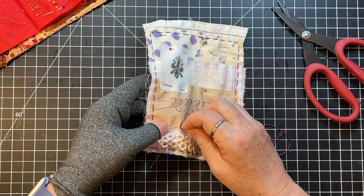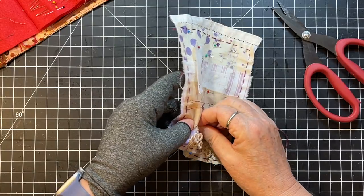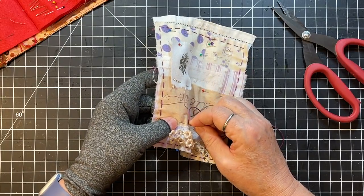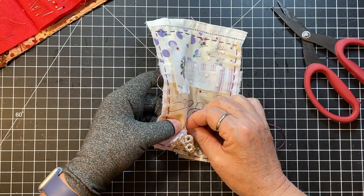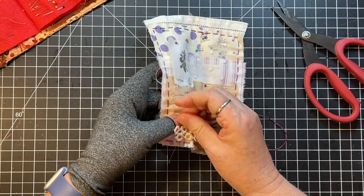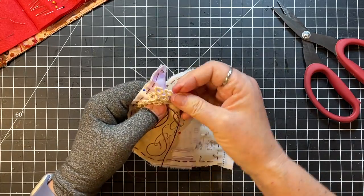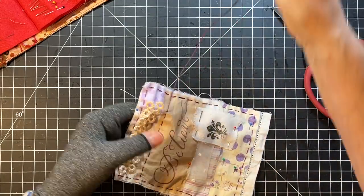I love the things from Two Sisters General Store on Etsy, and most of her things are running stitch just like we're doing here, but it just gives them such a cool look.